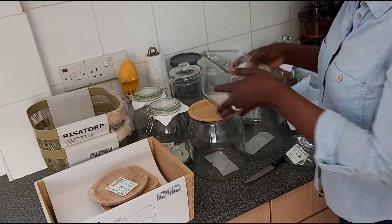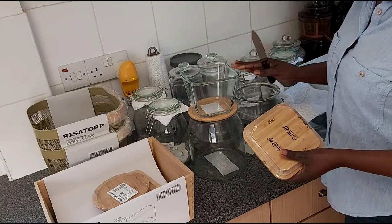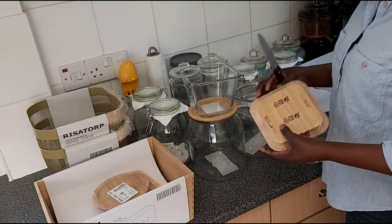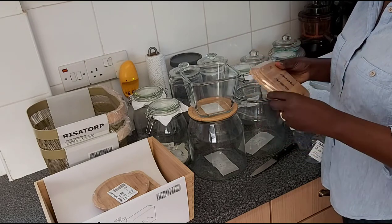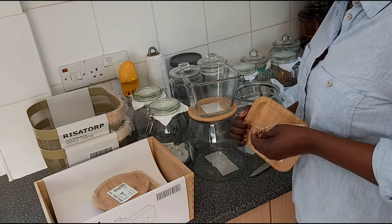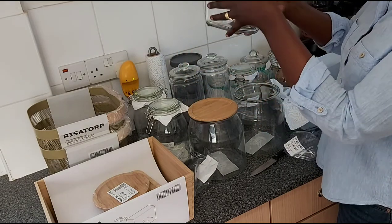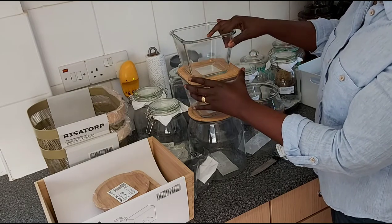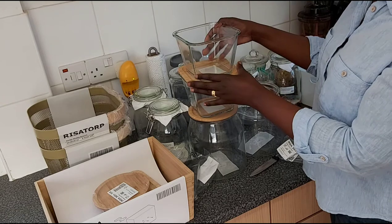I also bought more of the same glass jars with bamboo covers. As I said, at IKEA you can choose bamboo or plastic covers — it's up to you. Since I'm not planning to use these in the fridge, I prefer the bamboo lid. The great thing about these is they're stackable — when you stack them together they don't move, so you can stack two or three without worrying they'll topple over.